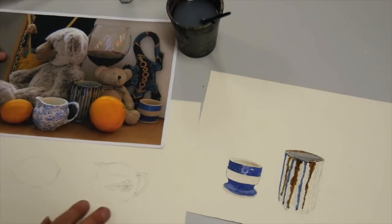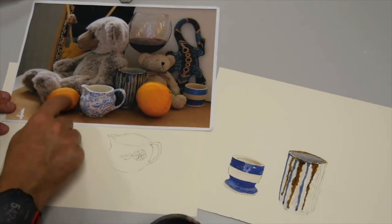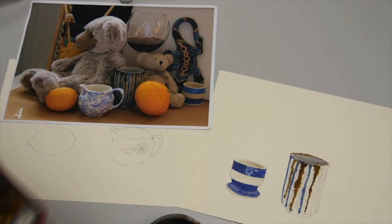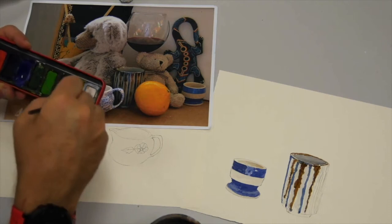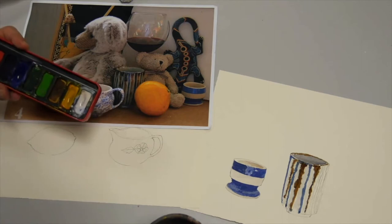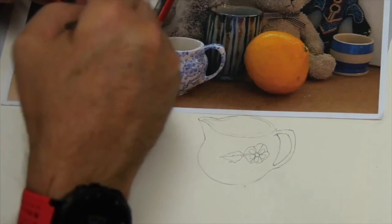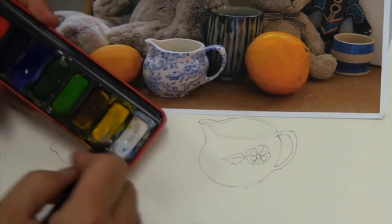And finally, when it comes to painting a piece of fruit — in this case a lemon, even though it looks a little bit more orange in this photo. Again, starting with the lightest colours first. My paint is very dirty from when I mixed the brown on the side of the beaker, so I'm going to clean that up with a clean brush and wipe it with a bit of tissue paper. Then I'll start mixing my colour — yellow with a little bit of orange in it.